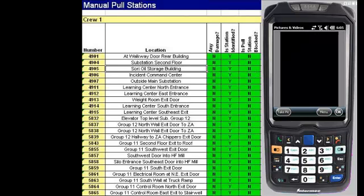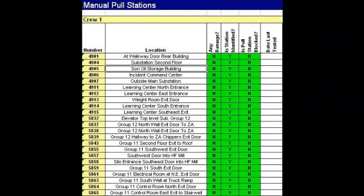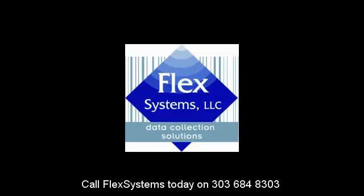Digital pictures are taken with the PDA's integrated camera, accurately documenting issues. Reduce costs associated with meeting your internal fire and safety related compliance by introducing FlexOps to your organization. Contact us for a personalized demonstration of how FlexOps can help your fire safety organization.